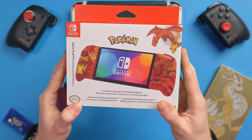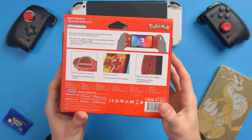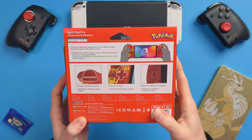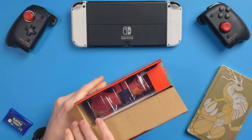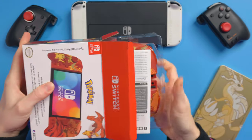Here's the box, which is really, really cool. You've got Pokemon branding because these are officially licensed Joy-Cons from Nintendo and officially licensed by the Pokemon Company as well. These are the latest ones that have just come out. So let's get into it. Opening up the box, I'm pretty sure you don't really get much in the box other than the Joy-Cons themselves, but let's have a look.